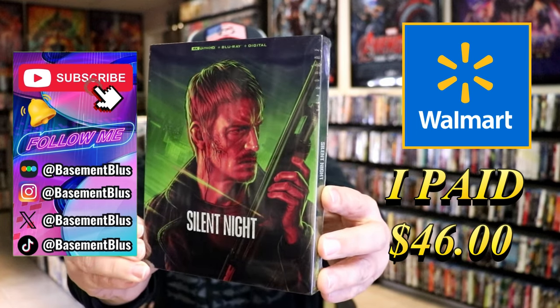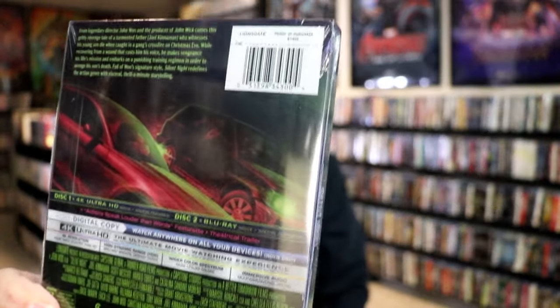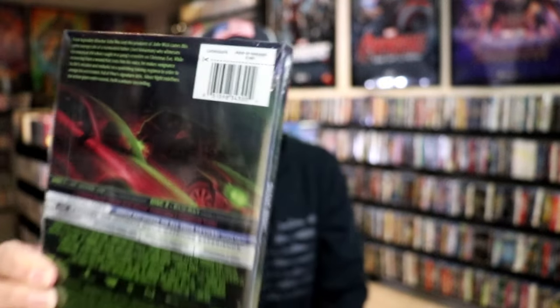Here's the front and here's the back. If you'd like to read up on it, check out these special features. You can go ahead and pause and do so. I'm going to go ahead and remove this from the wrapper. We can take a close look at this Steelbook.